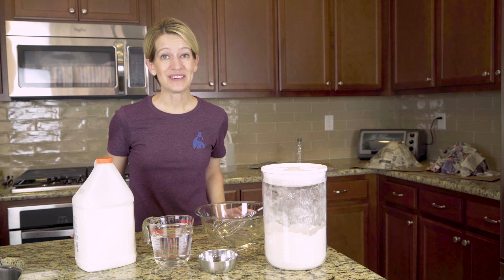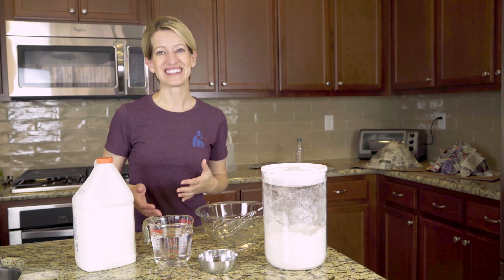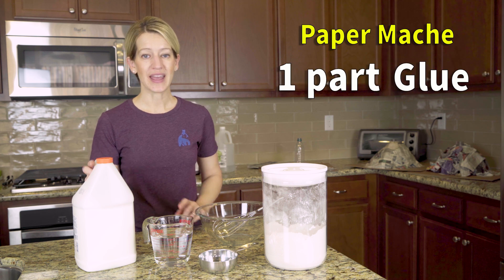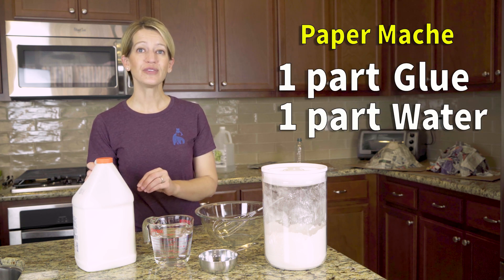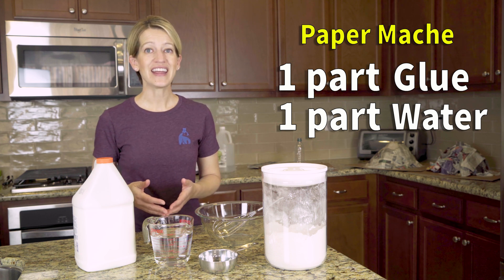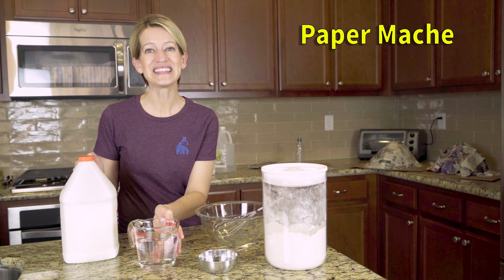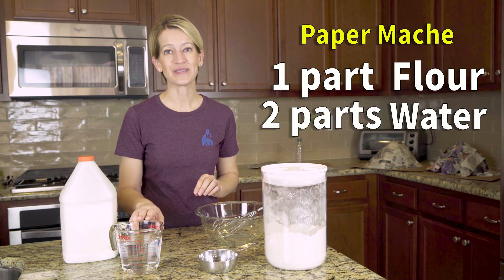Every great volcano gets a bit messy in the construction phase. In the video, we used a really simple way to make our paper mache, which was one part glue and one part water. The water will help thin out the glue so that your newspaper easily slides through the mixture. But if you live in an area where you can't buy glue by the gallon, another really simple way to make the paper mache is one part flour to two parts water.